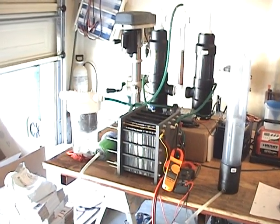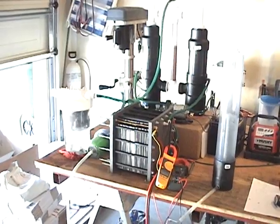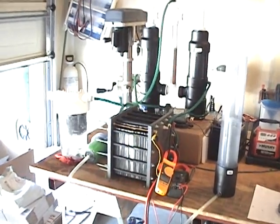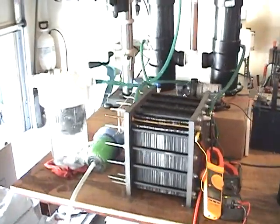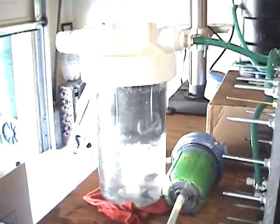Hello, this is Steve at GreenFuelH2O.com. Well, I've done it! The generator — the 118-plate generator — is now producing 30 liters a minute.